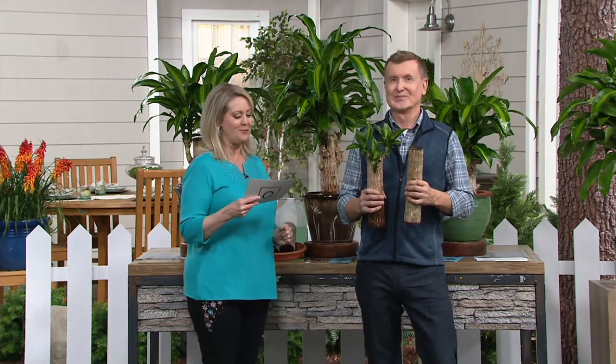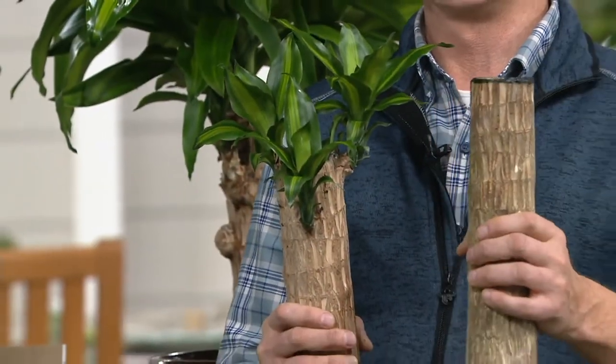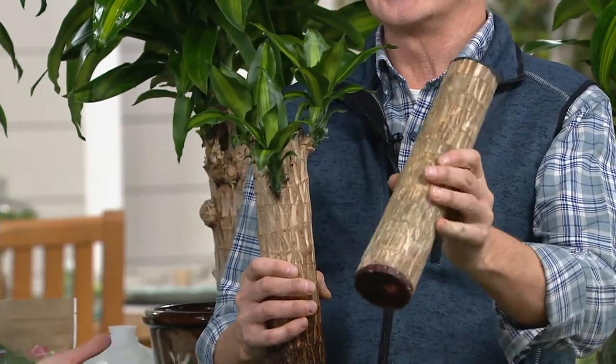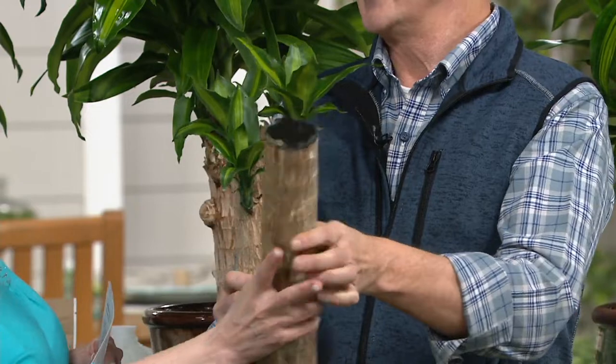So we have a tree for you that I think is really cool. This is called the Good Luck Oriental Totem Pole. And you've got to explain this because this is something — can I feel how heavy that is?